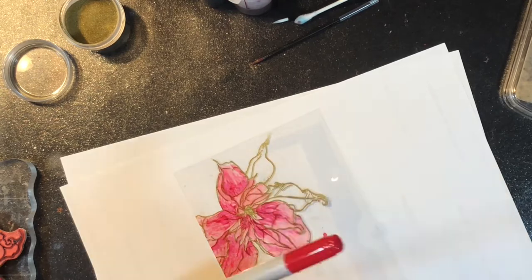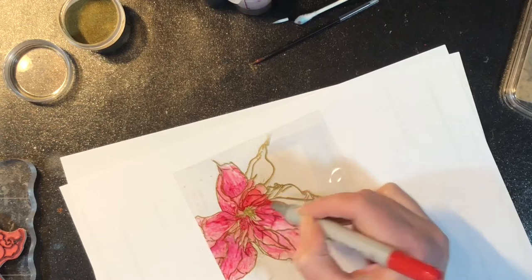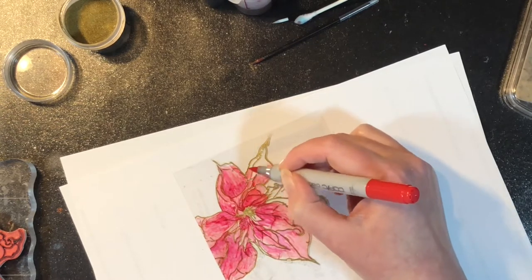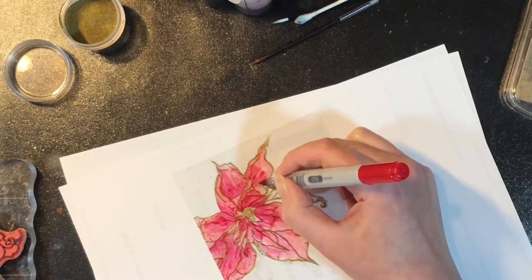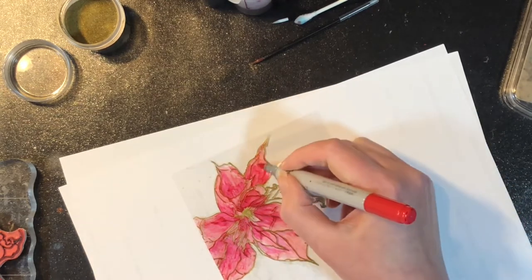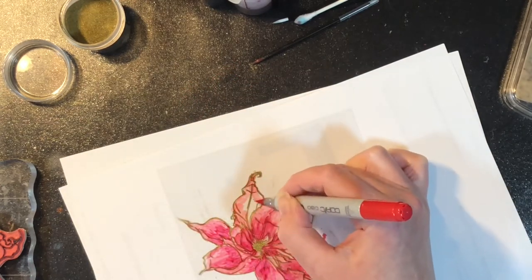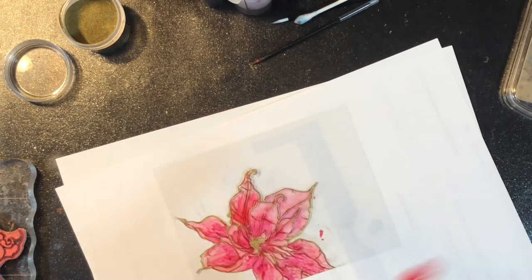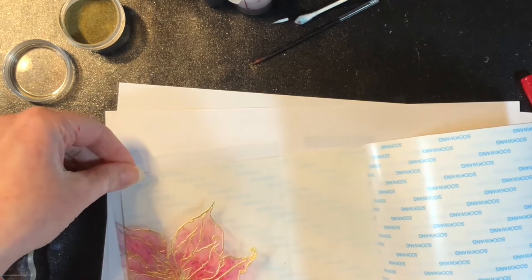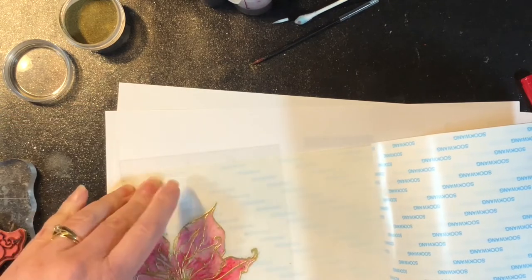When it comes to the stamping and embossing, we do it this way because the Copic marker would just cover the embossing and it would start to break it down a little bit. By working on the back side of the image, you're not changing the embossing anyway — you're not coloring over top of it, you're just coloring behind it. If you choose to stamp with Stazon ink, you still want to do your coloring on the back because the Copic marker and the Stazon ink are not friends, so you would have a mess and you'd start to degrade your ink and get streaks.